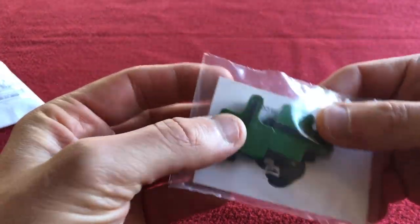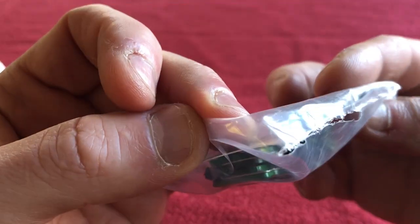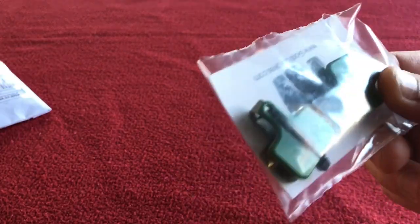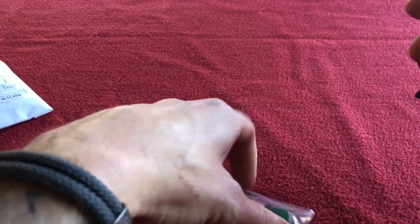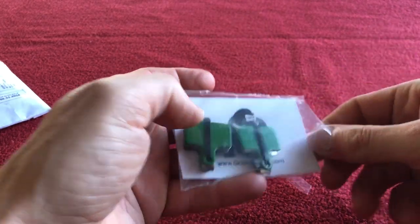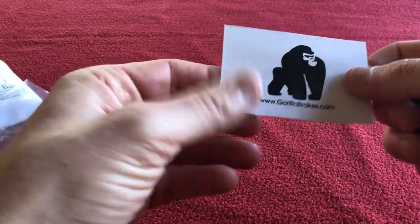I've got ceramic ones this time and as you can see they're a nice greeny color. These are the Gorilla Brakes off eBay. They're £6.99 a pair, as opposed to the metallic ones I was going to get for my calipers from Shimano, which are £20 a pair from Wiggle.